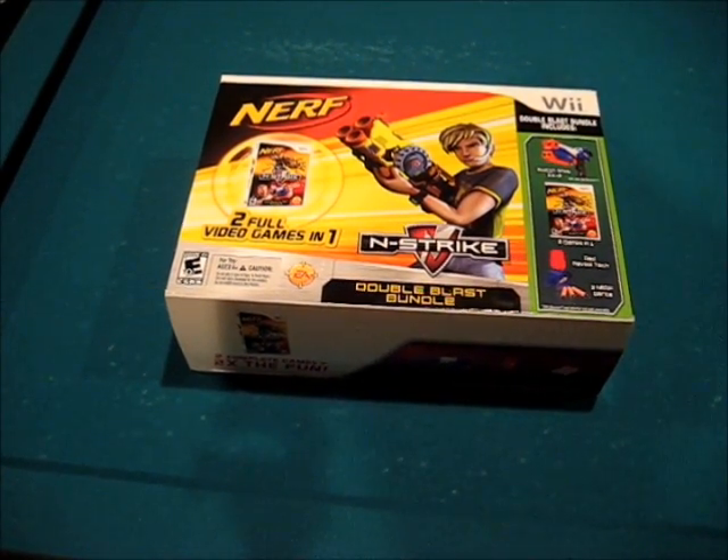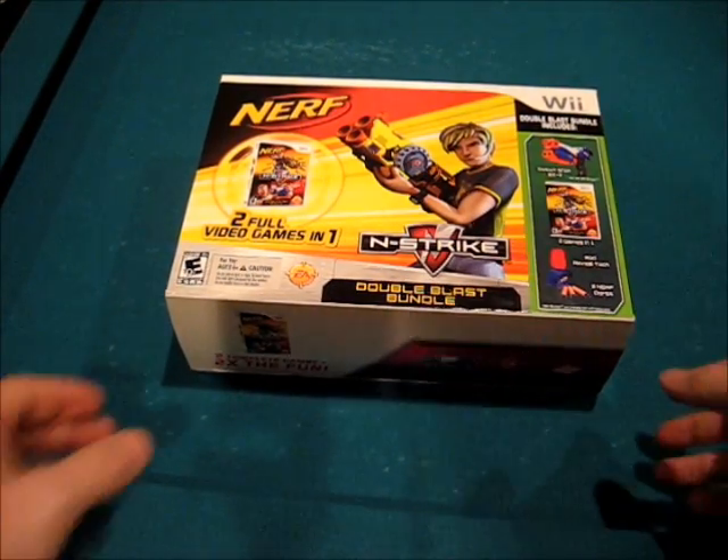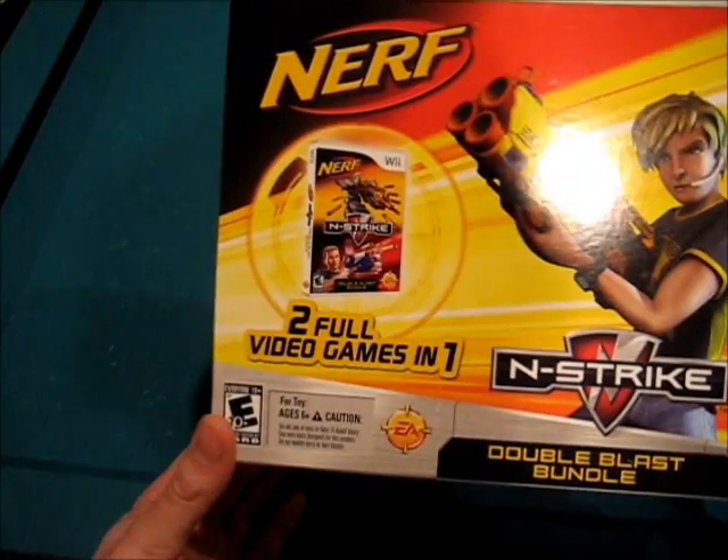Hey everybody, this is Warner Weezum. As you can see, what we will be doing today is an unboxing. And what we will be unboxing is the Nerf N-Strike Double Blast Bundle.